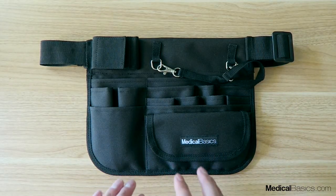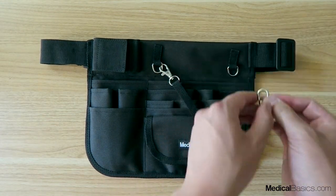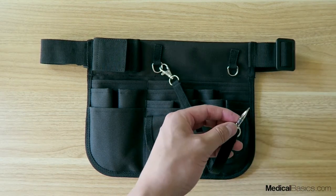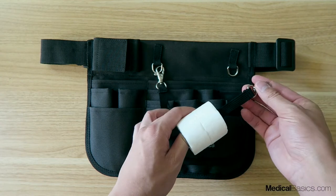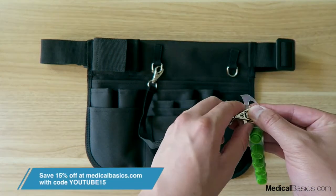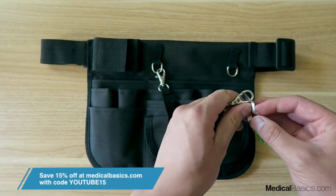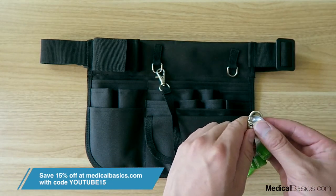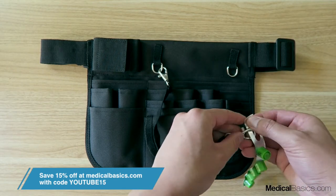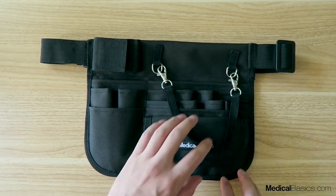There are many different pockets. The first one is this little strap right here — this can be used for a variety of different things. I've seen people use it to hook their scissors and just have it dangle off to the side. I've seen people use this for tape, and I've also seen people use this to hold their IV caps, so in the morning when they first come in, they attach a few and hook them here so they can just pull them off as they go.